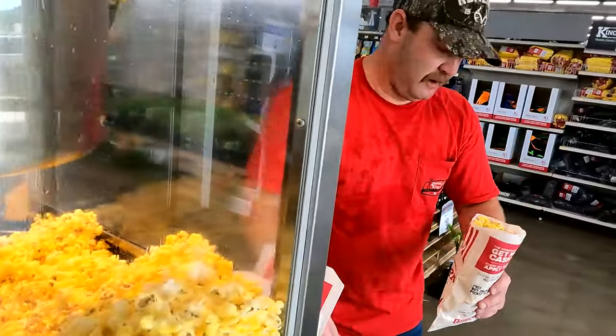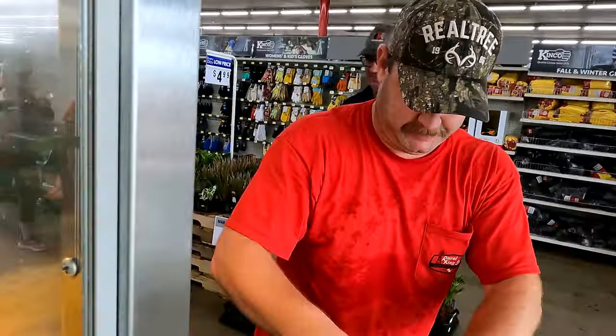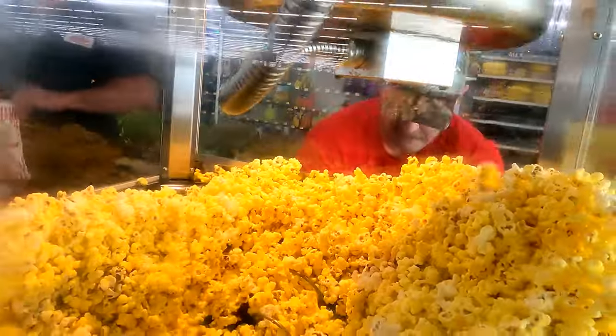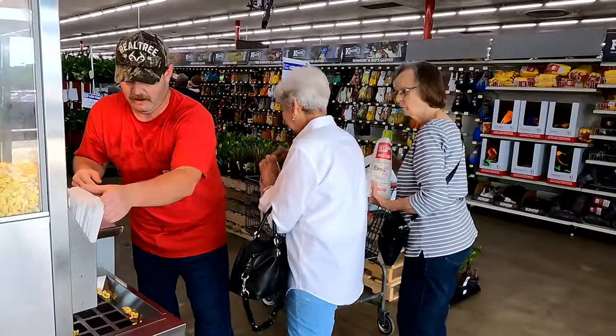You want some popcorn, man? Come on, take this one right here — I'll be the popcorn delivery guy. Thank y'all for shopping at Rural King. You want a bag too? Come on in, let's get you a bag. There you go. Yes ma'am, y'all have a good day.